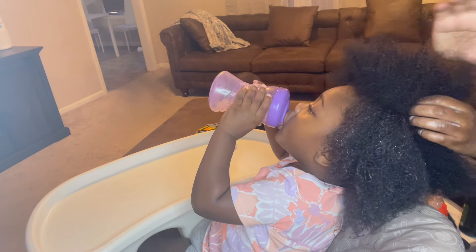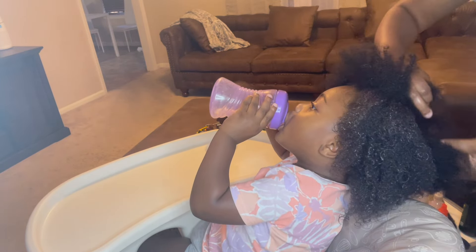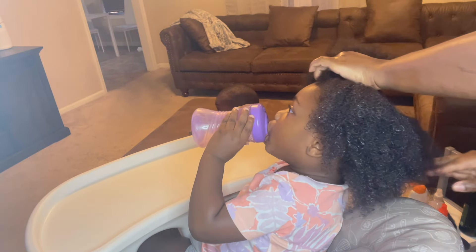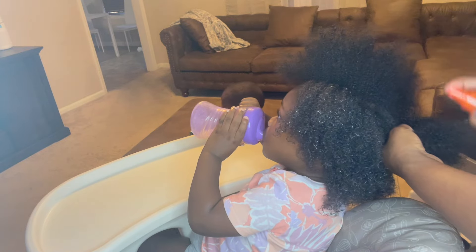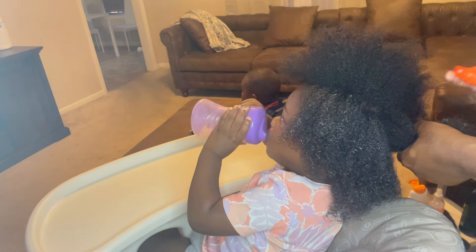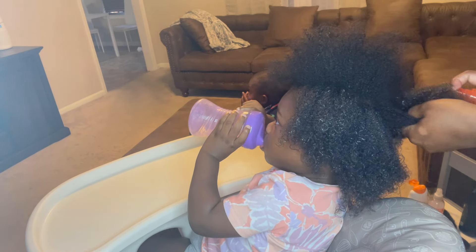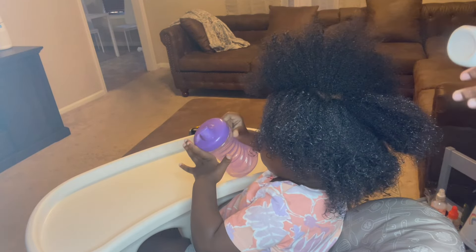On to the next section. Water first, moisturizer - or detangler - then cream.